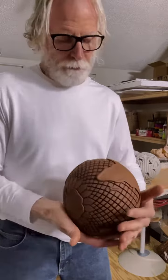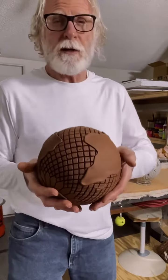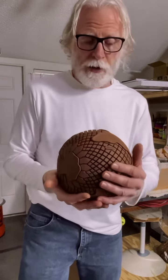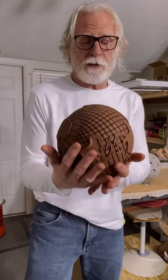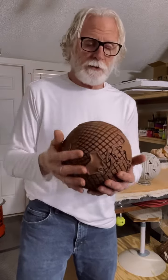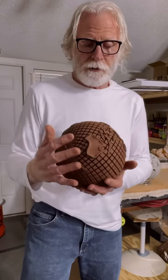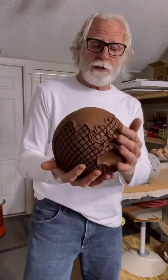All my pieces have my initials and a number, which represents a log in my journals — every piece has a journal that's created with it. Again, I just wanted to share that with you.